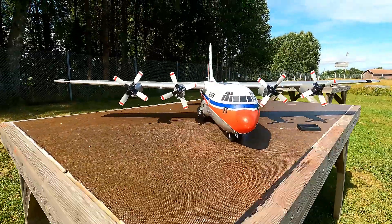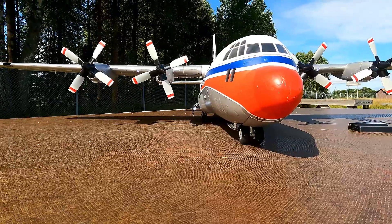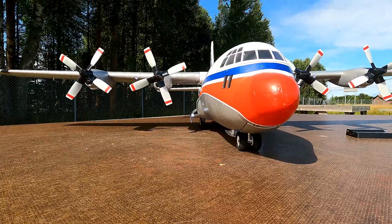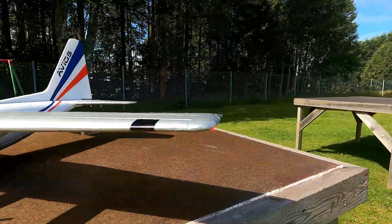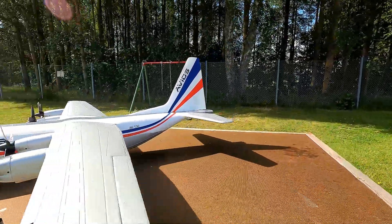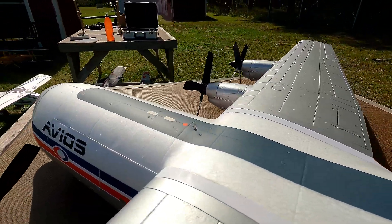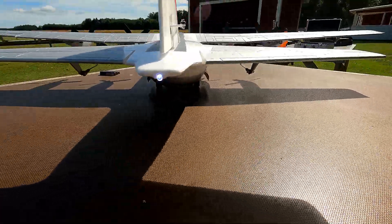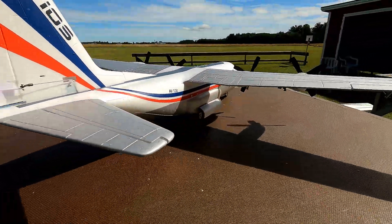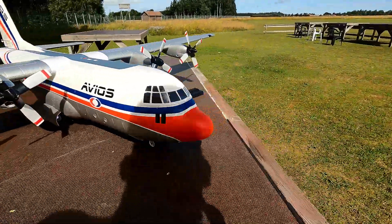Look at these lights — you've got the landing light when the wheels are out, those lights on the wingtips with red and green, the one that only flashes when the motors are running, and the white one at the back. It's actually quite a beautiful model, no questions about it.